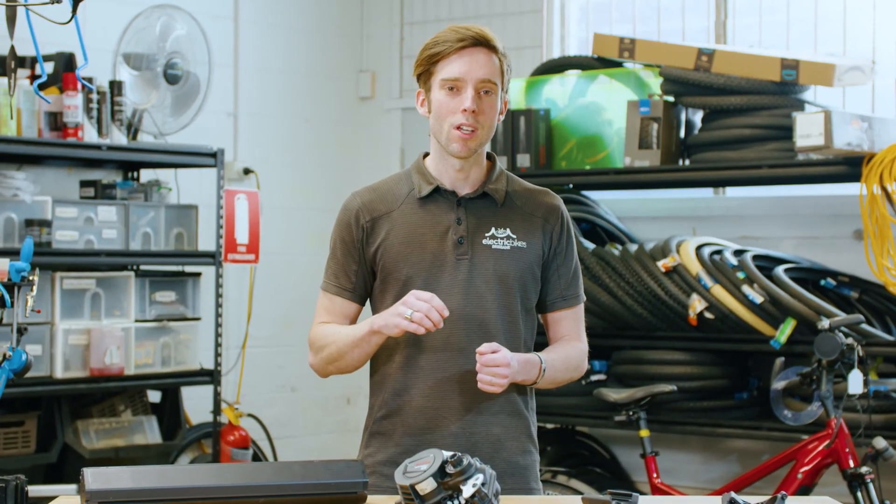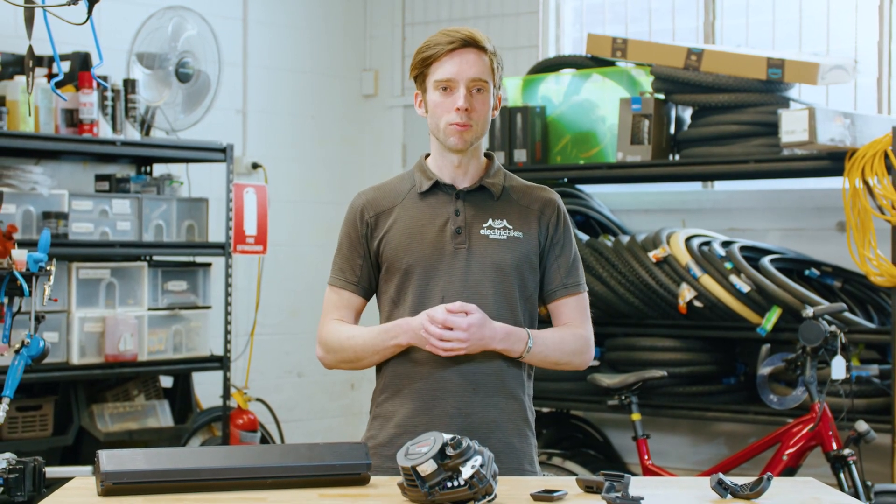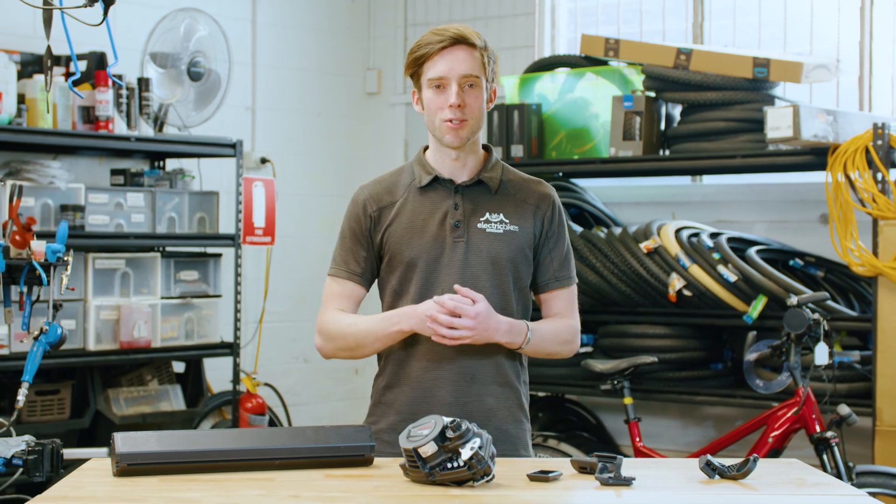I hope that brings you up to date with Bosch's smart system. If you're interested in purchasing one, we're absolutely available — talk to us over the phone, online, and we'll get you up and test riding.